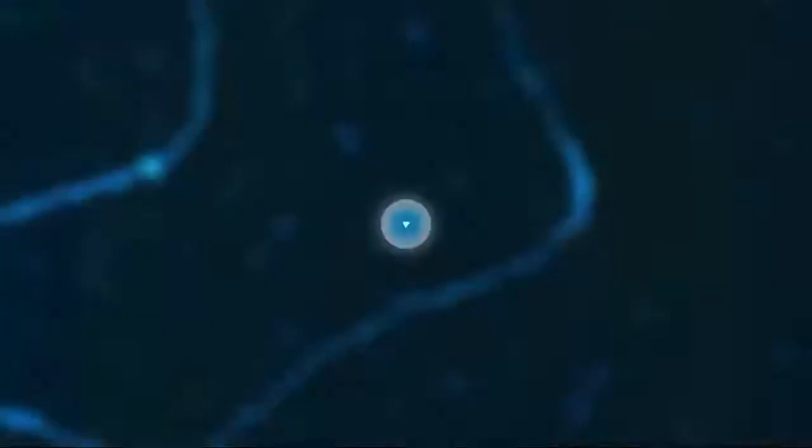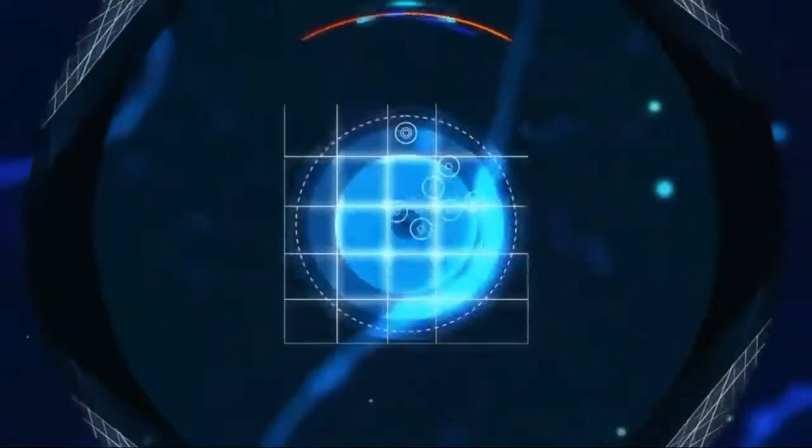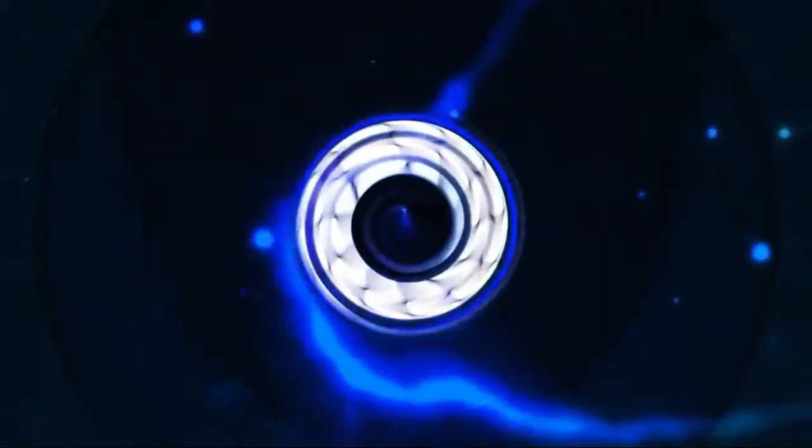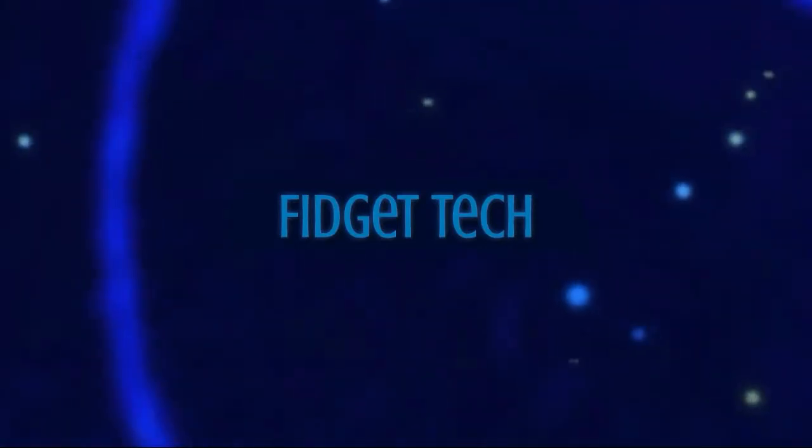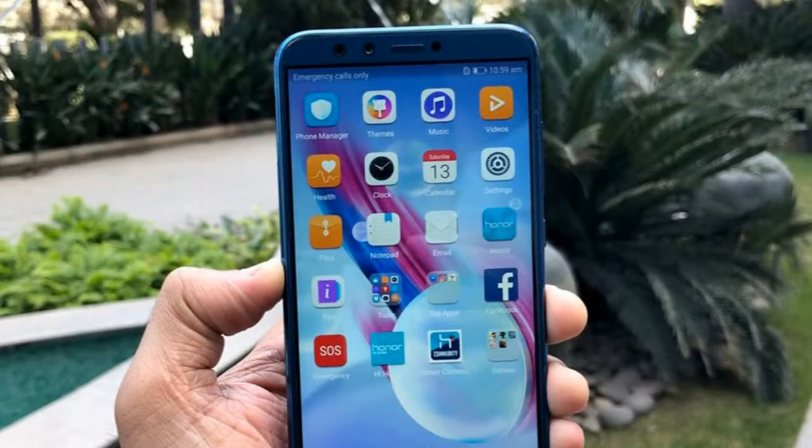What's up guys, we are back again with another video. Honor launched the Honor 7X and Honor View 10 in December, and just when the devices started to trickle into stores, Honor is in no mood to take a break. We saw the company launch another mid-range smartphone, the Huawei Honor 9 Lite. So let's talk about it. The Honor 9 Lite feels more premium than any other metal